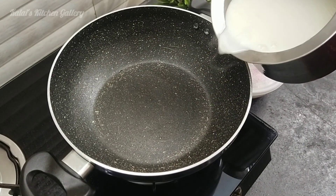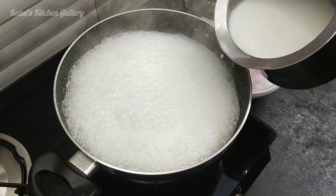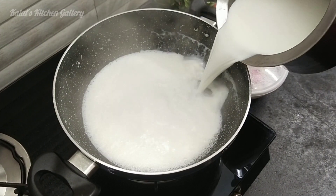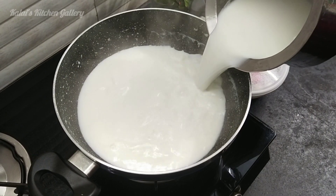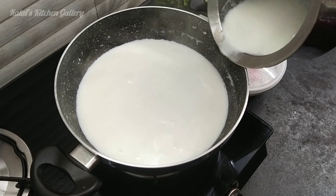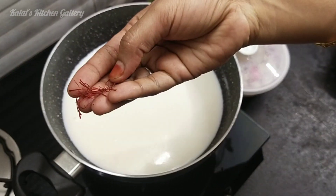We are ready after 3 hours. We will put the cream in the bowl. We will prepare it in 2 ways. We need to make it hot.